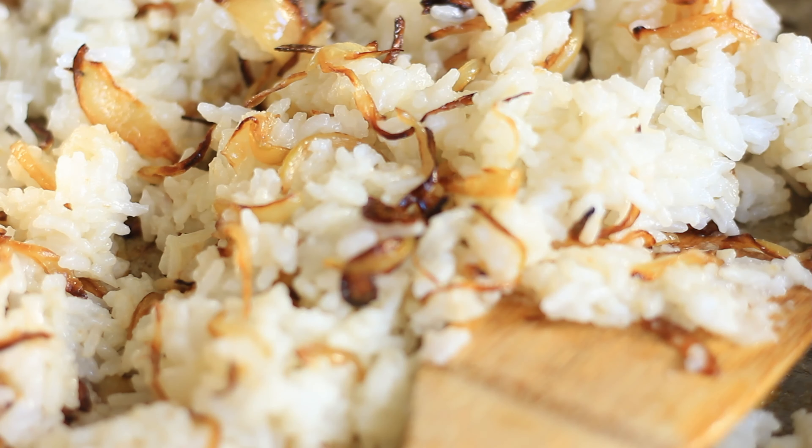If you just cooked the rice and it's hot, you don't need a lot of time for this. But if your rice is cold, just add it in and warm it up again while you combine the rice with the onions. Now I'm just going to season with a little bit of salt. I love this rice for the flavor the onion gives, and I prefer to keep it that way. Of course you can add any spices you like to give it more flavor, and then the dish is ready for serving.